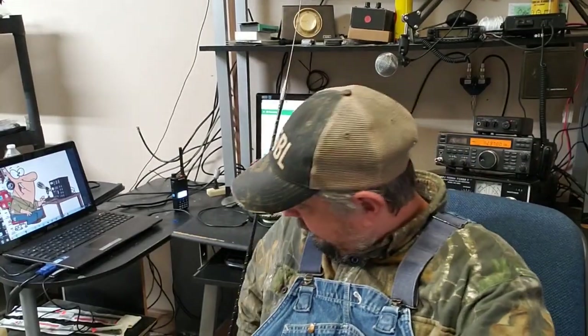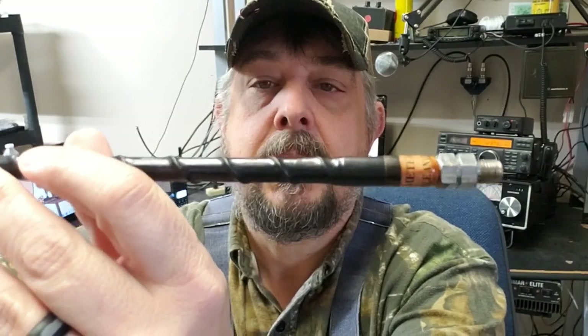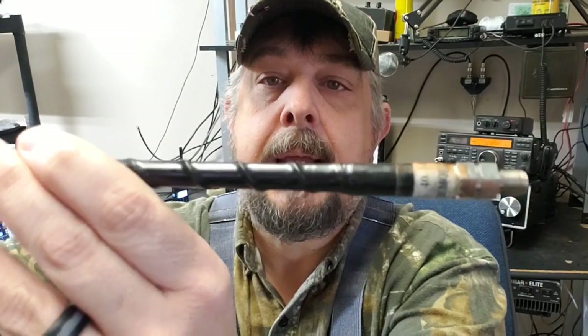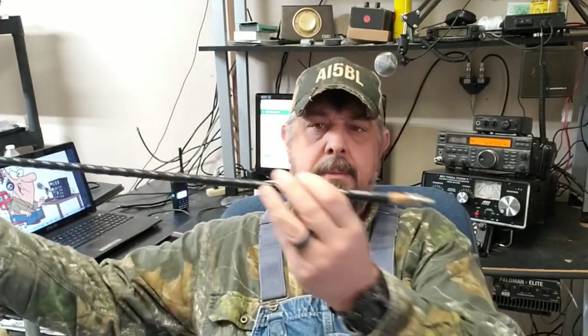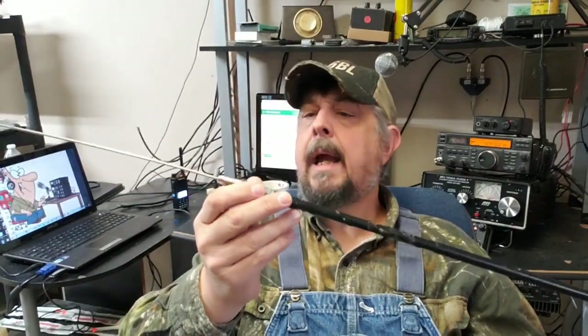I have right here in my hand — if you can see on the end right there, it says 40 meters. Now, these aren't actual ham sticks, as I do believe the ham stick company is out of business. But MFJ does make these — I am in no way affiliated with MFJ, they do not sponsor my videos — but they make these mobile monoband antennas, or may call them ham antennas, something such as that. Anyhow, let's go out here behind the shack, take that 20 meter one off and put this one on and see what happens.